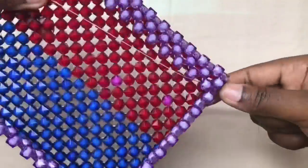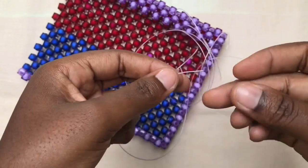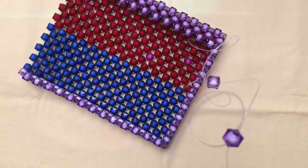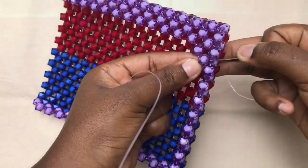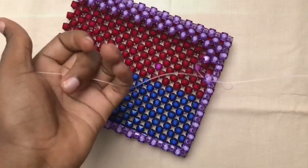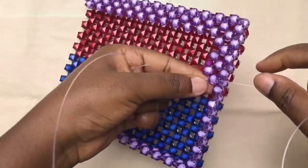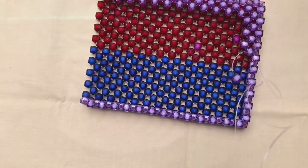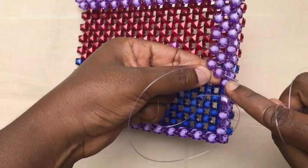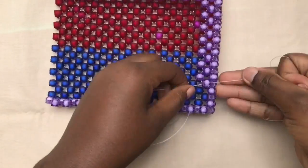Then after, with the right fish line, you go through the next bead. Then you pick two beads again, fix on the left fish line, then you cross with the right fish line using the second bead. With the right fish line again, you go through the next bead, and then weave that one also with the same method until you get to the end.